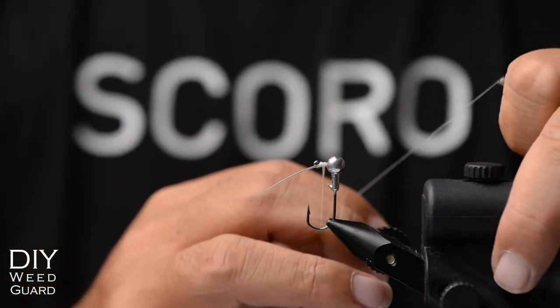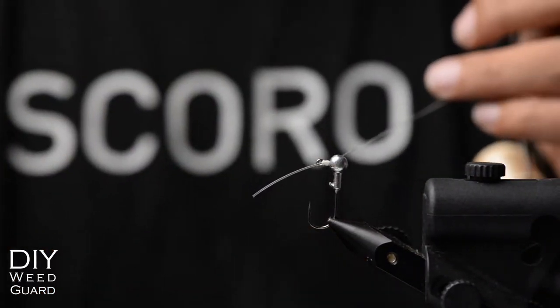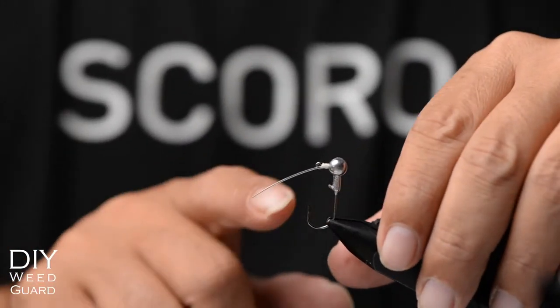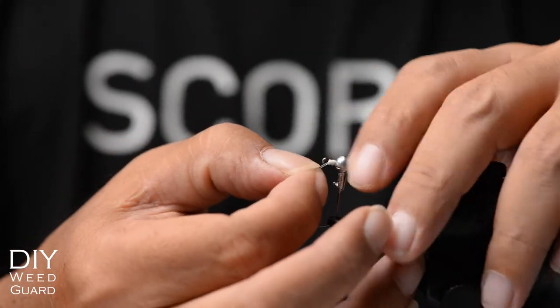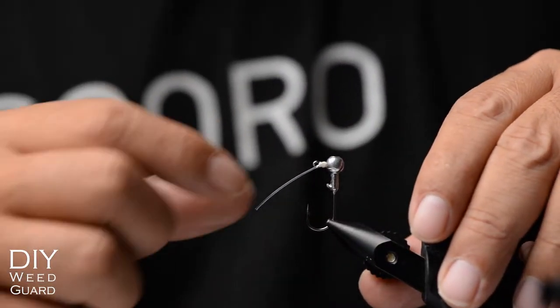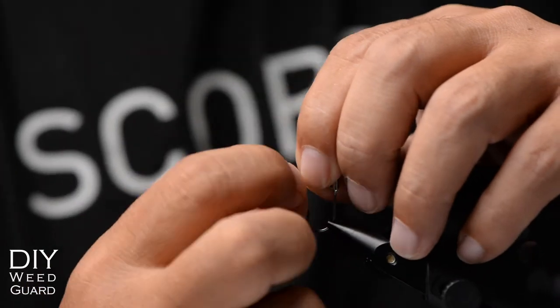Next we're just going to end off — hold it tight, apply some tension, and snip. Now check if the monofilament is covering the hook eye; move it out of the way. Whether it's curving the right way or not doesn't matter — you can pinch it and pull it in the opposite direction to reshape it.